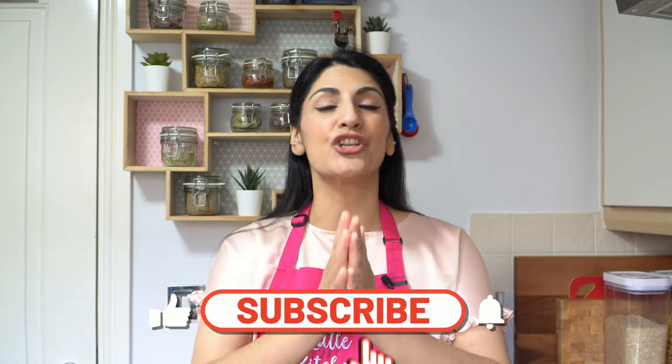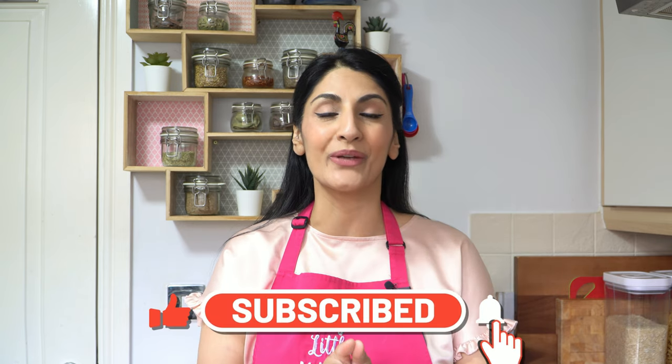Before I run through the ingredients with you on how to make these absolutely gorgeous, moist, delicious tasting naans, please be sure to hit that subscribe button to support this channel and turn your bell notifications on for all things cooking. So let's start.